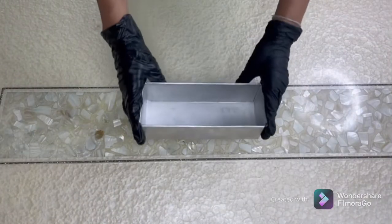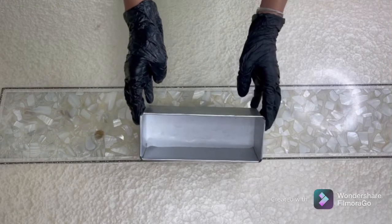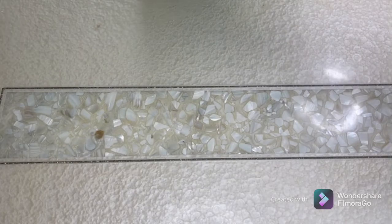For this cake we're going to use an 8 by 4 inch loaf pan. Grease and dust it, line it with parchment paper just like this. Let's keep this aside. Preheat your oven to 160 to 170 degrees Celsius.